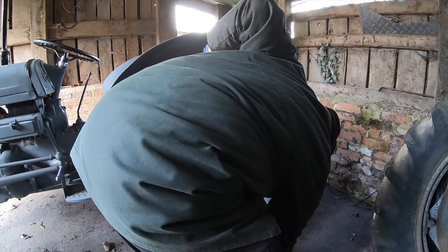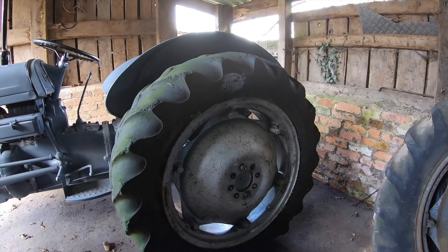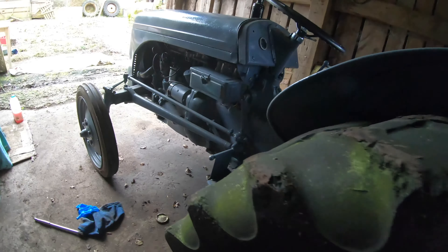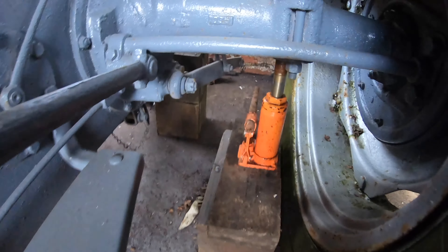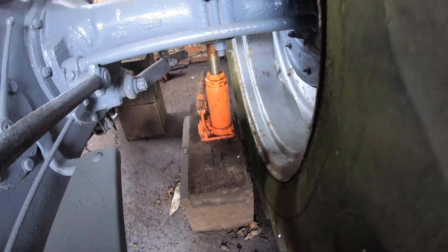The wheels are on finally, as you can see. Got them on — pretty tricky once you line them up, but it'll be alright. Now I've jacked this straight back up on the jack and made sure it spins freely, which it does. Now we can adjust the brakes. Let's show you how to do the brakes.